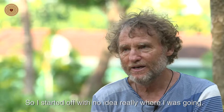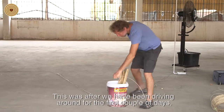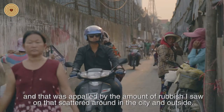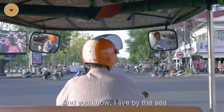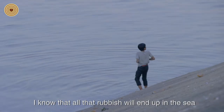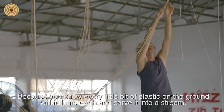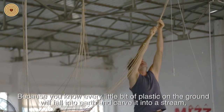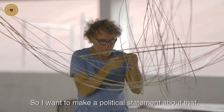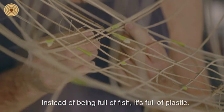I started off with no real idea where I was going. The first piece I had a clear idea about came after driving around the first couple of days. I was appalled by the amount of rubbish scattered around buildings in the city and outside. I live by the sea — I know what happens there. I know all that rubbish ends up in the sea, and it breaks my heart. Every piece of plastic on the ground falls into a culvert, into a stream, into the river, into the ocean. So I wanted to make a political statement about that. I made basically a fishing net pulled up out of the water, but instead of being full of fish, it's full of plastic.